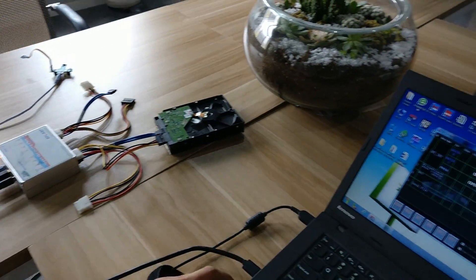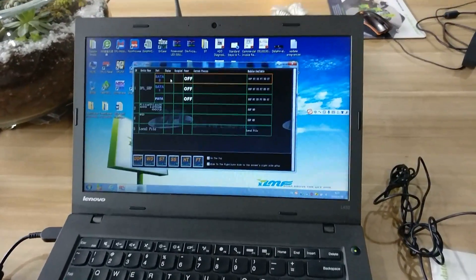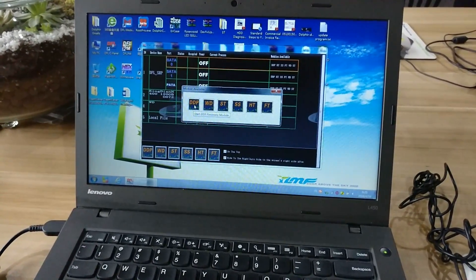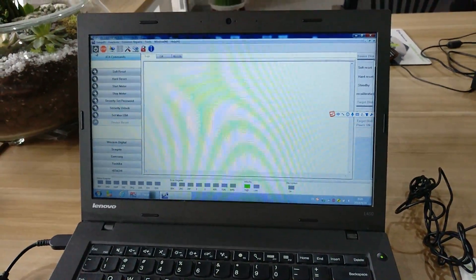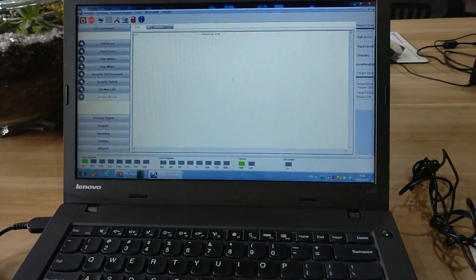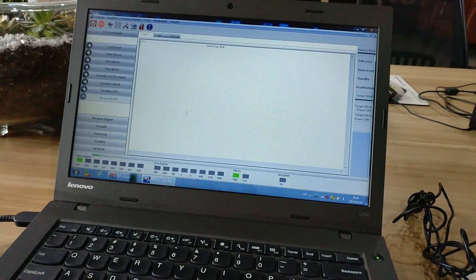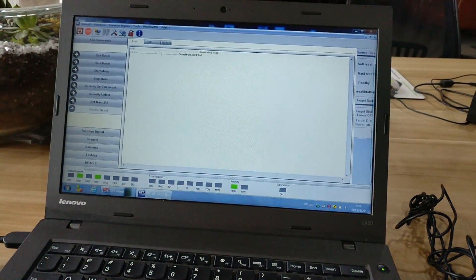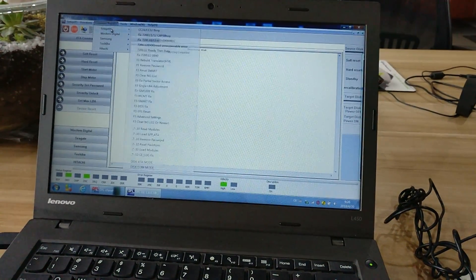Now we move to the PC. This is the DFL control panel. I open SATA 0 and open the DDP data recovery module. Power on the hard drive and let's see if the drive can reach readiness. We can see the drive is a little clinking. Now the drive becomes ready — we can see it's reading. For this kind of scratched hard drive, there is one very important function.